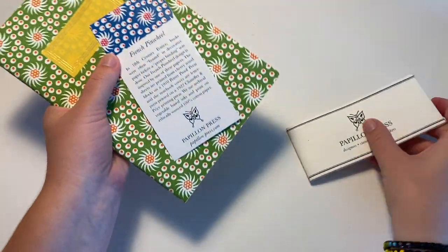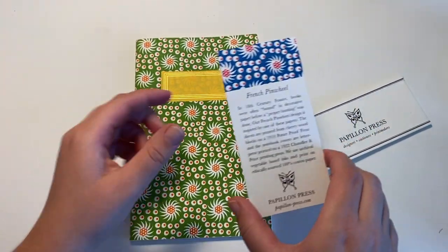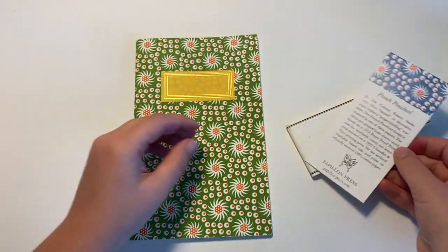They make all their journals — it's really cool. I found it at a farmer's market where I live and it's a really cool French pinwheel design.